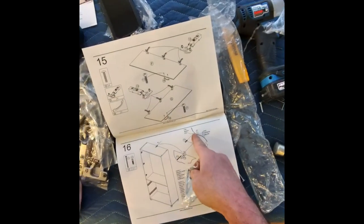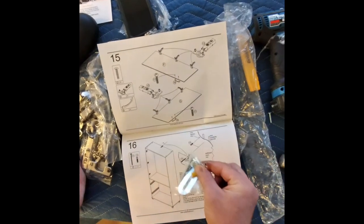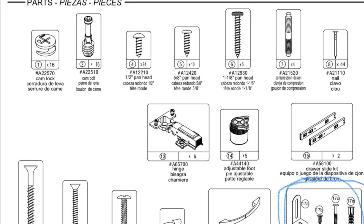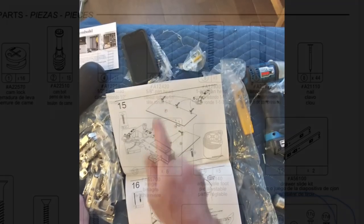If you want to mount it, you can find the stud, put it wherever you want, and move it. Screw it into the stud first and then screw it into the cabinet. Next I'm going to do the cabinet doors with an F piece.